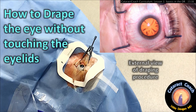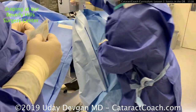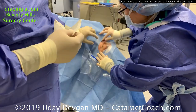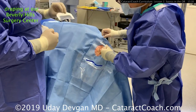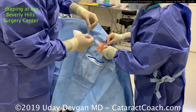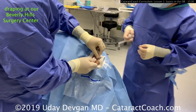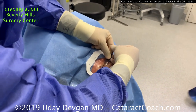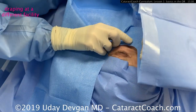cataractcoach.com: how to drape the eye without touching the eyelids for cataract surgery. Here's our technique at our Beverly Hills surgery center. We place a first drape that has a cutout for the eye; it's adhesive and sticks around the face with a nice seal, exposing the eyelids without touching them — we're just touching the drape. My assistant uses a steri-strip and the back end of a Weck-cel to lift the upper lid, then places a Tegaderm to get every single eyelash out of the way. We do the same for the lower lid, so without touching the skin at all every eyelash is sequestered.